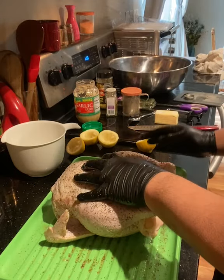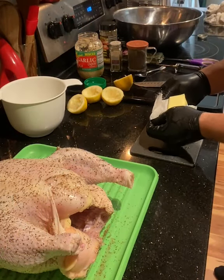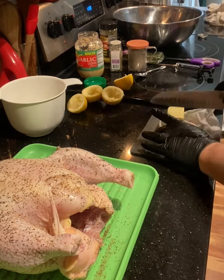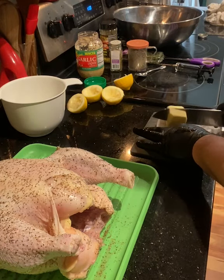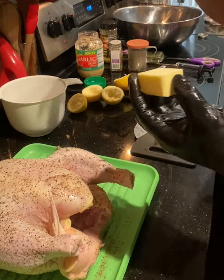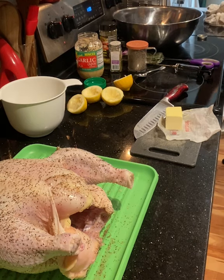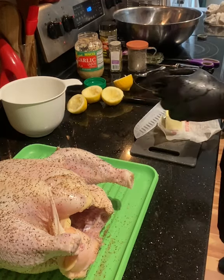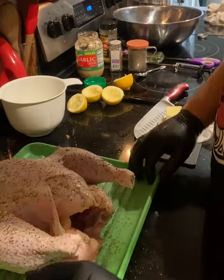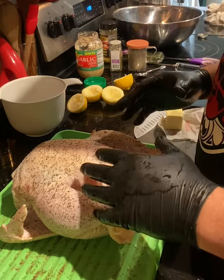Now we're gonna just take our butter, cut out some of this butter. The way I like to do it is I like to melt my butter a little bit, just so that it's easier to apply. Depending on what size chicken, I just take about that much. It's pretty much just so that I don't ruin all the black seasoning that is on my chicken. I don't want to rub everything — I could have put the butter first, but I don't want it on the outside. I want the butter on the inside.